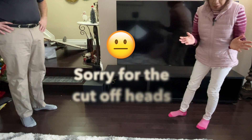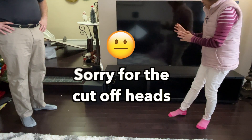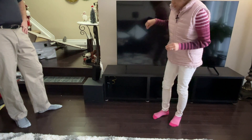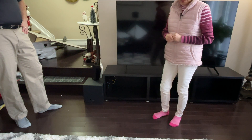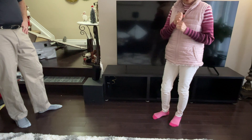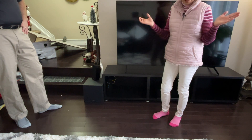Now that it's unboxed, my husband will set up all the wiring. What I like about this TV is that at the back there is a clip that will hold all the wiring so it's not scattered all over.